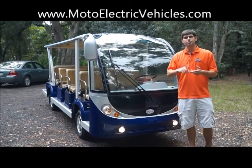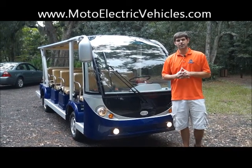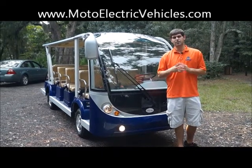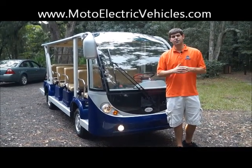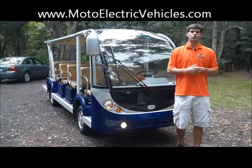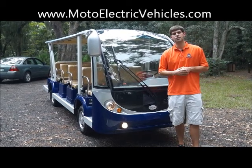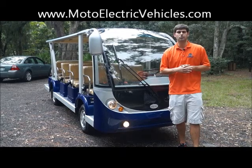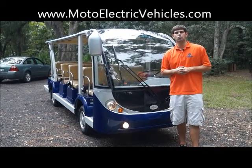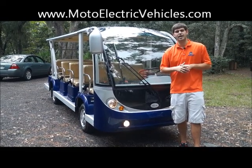These are not quite street legal unless you get special approval from your local DMV, just because it's a little too heavy for low-speed vehicle use. But for parking lots, zoos, amusement parks, churches, historic tours, ghost tours — all these guys are buying these and cutting down on fuel costs. Maintenance is very little: you just have to check the batteries once a month. It's not like a gas vehicle where you have oil, greasing, bearings, all that kind of stuff. Once again, Brett Jackerel, MotoElectricVehicles.com. Visit us on the web or give us a call at 904-247-1818 and we'll get you on board as a customer. Give us a call and let us know what questions you have. Thanks guys.